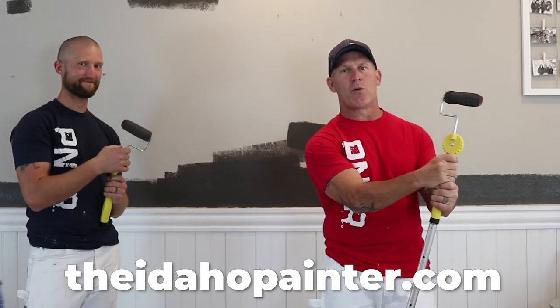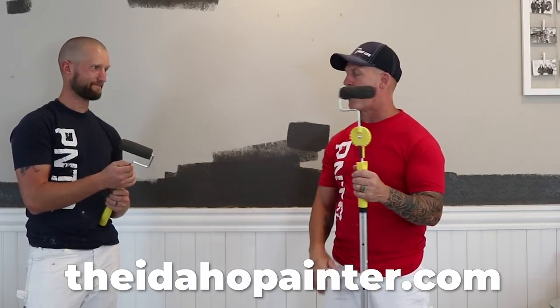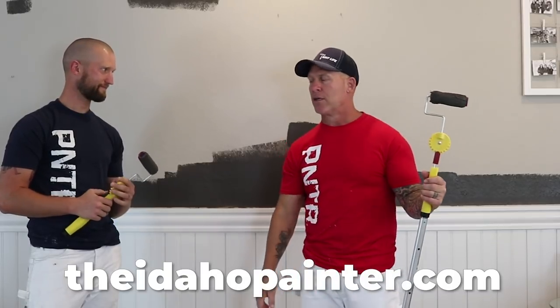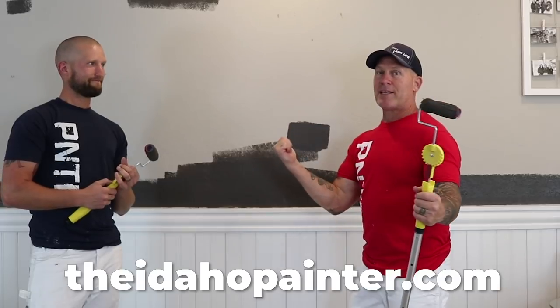Hope you guys enjoyed this video because we're very frustrated. I really thought this was going to work — I did try it a lot of years ago and it did perform a little bit better than that — but it just really doesn't work for us. Hope you've enjoyed this video. We've got some paint to do and stuff to fix, so we got to get back to work. We'll see you on our next video.